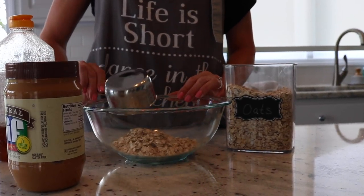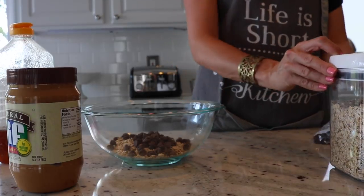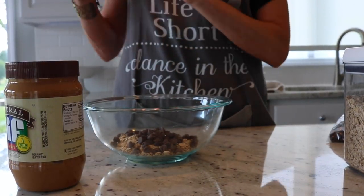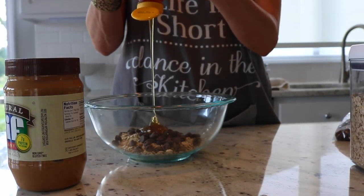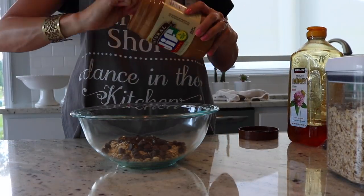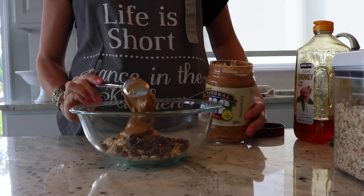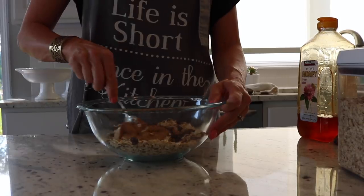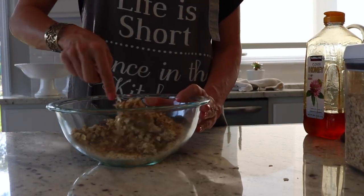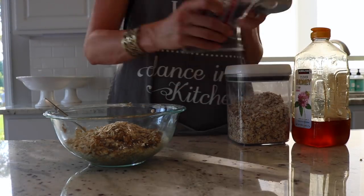These peanut butter oat bites are no-bake, super easy to make, and they're so good — they're kind of addicting. I don't follow an exact recipe; I've made them a couple of different ways, with coconut and with pumpkin. For these, I started making them and realized I needed to double everything. I used about two cups of oats, half a cup of chocolate chips, two tablespoons of chia seeds, probably a half cup of honey, and between a half and three-quarters of a cup of peanut butter. You'll be able to tell if you have enough peanut butter because everything will stick together really well.